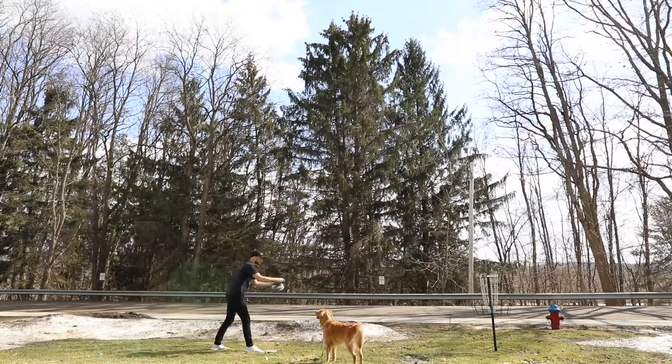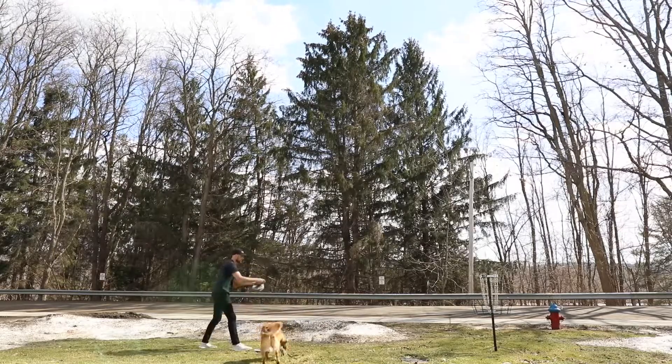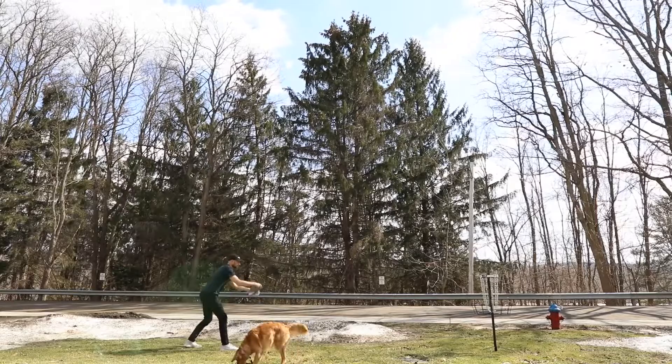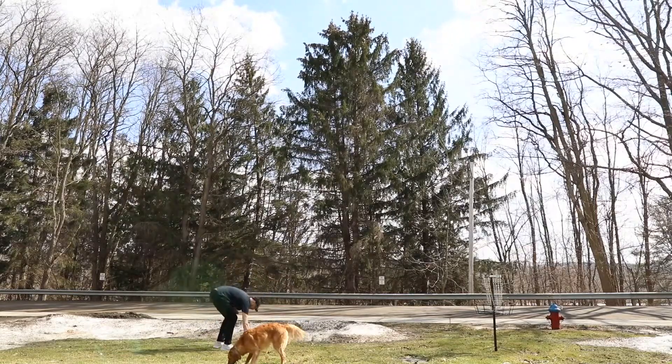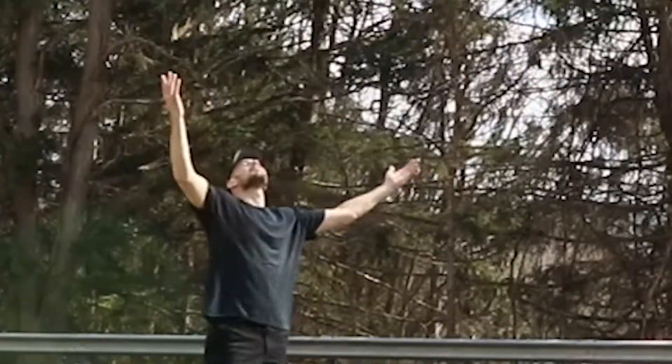I'm going to show some footage of me doing it right now so you can get an understanding of it. I hope that you enjoy it, do it, and love it. If you really want to build confidence before a big round, I think this is the way to do it. You can even start closer to the basket to see a lot more putts go in. Having the feeling that you can make any putt out there is almost as important as having a great putting stroke.